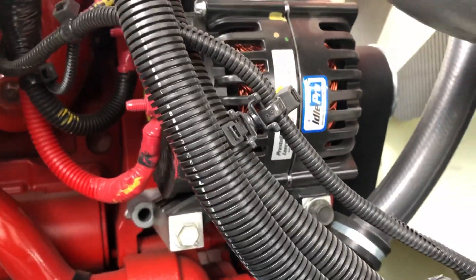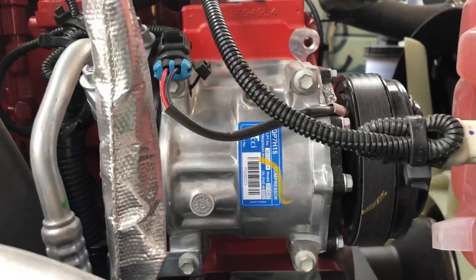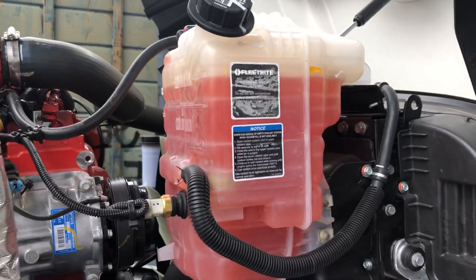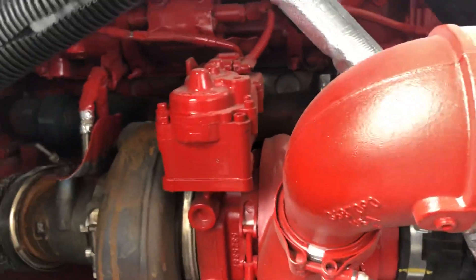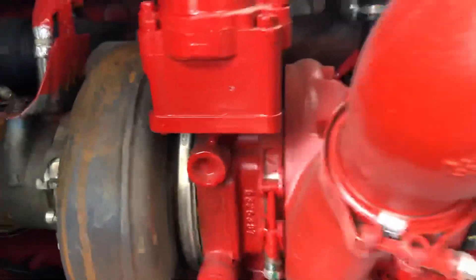On the other side, you have the alternator in the same position as the old one, the AC compressor, and since this is an International truck, you have your turbo. They changed a couple of things, but not completely everything.